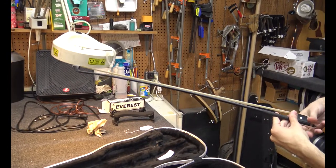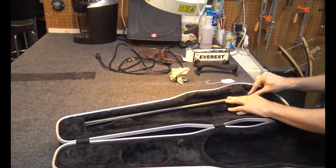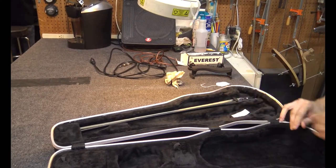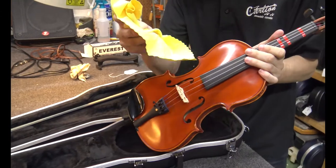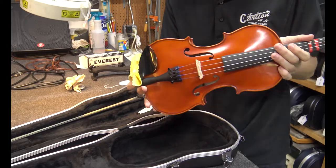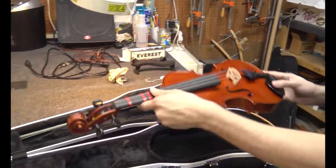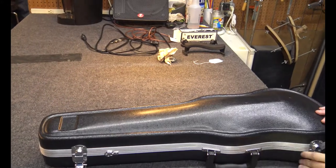When you're done playing, loosen the bow by turning the screw counter-clockwise, then place it back in the case and lock it down. Wipe down the strings to get any excess rosin off of them — if you don't, they'll gunk up over time and not sound good. After that, place the instrument in the case face up, then lock down the latches.